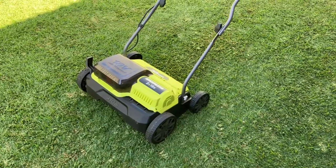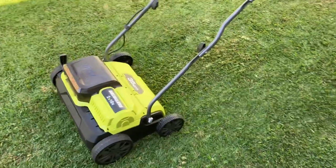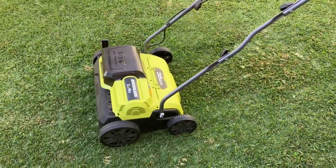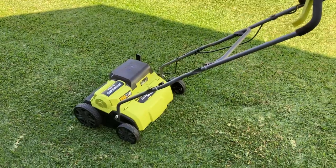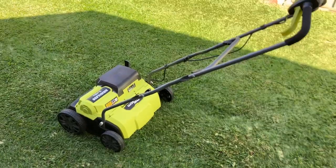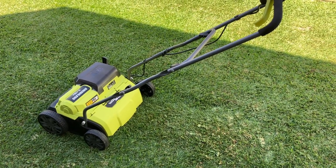Scarifying and vertical mowing will definitely benefit your lawn. Do it when your lawn is actually growing — don't do it in winter when it's not growing, because your lawn needs to repair after it. But it's definitely worth it. Okay guys, see you in the next one.